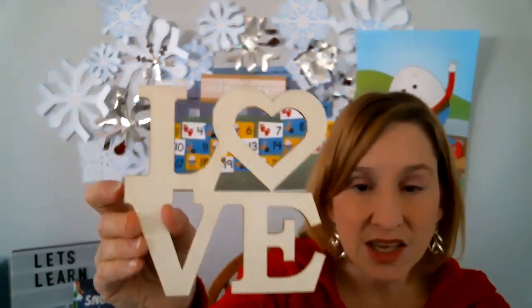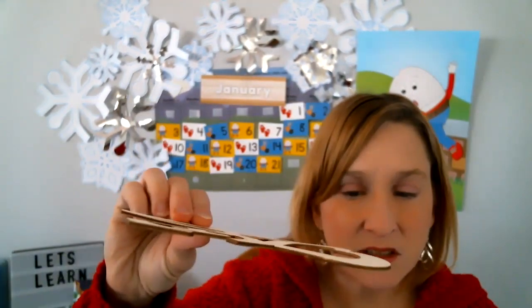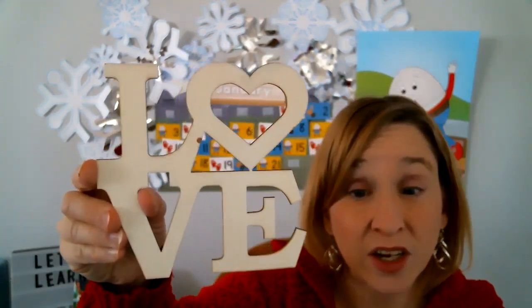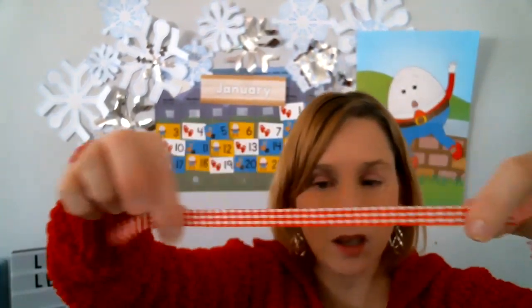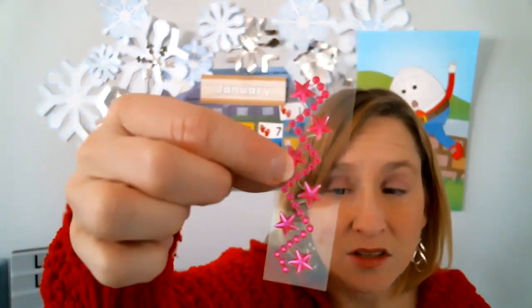A little wooden cutout that says 'love' — very cute. It's thin wood, it's a craft project. And then it came with a ribbon, red and white ribbon. And it came with these little stickers — polka dot ones that are pink and silver, and ones that are star shaped and zigzag. Those are fun.